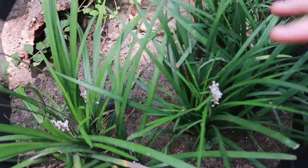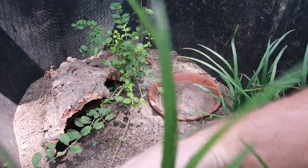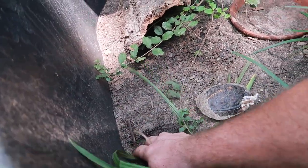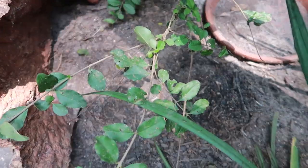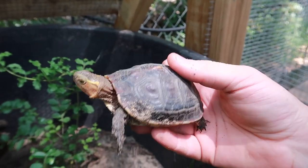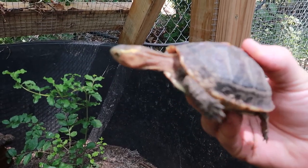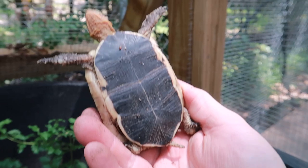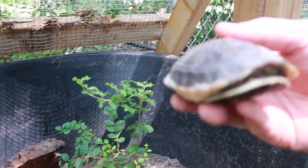The very last turtle and tortoise I'm going to show you today is our Chinese box turtles. Some of you have requested an update on these guys. Here's their enclosure — it's grown in pretty nicely, they definitely like it. During the heat of the day they dig down and just have their head sticking out. Let me pull one out — they're pretty dirty right now but they like it that way. Their shell is rock hard, they're doing really really well. I'm not sure I can quite sex them yet.